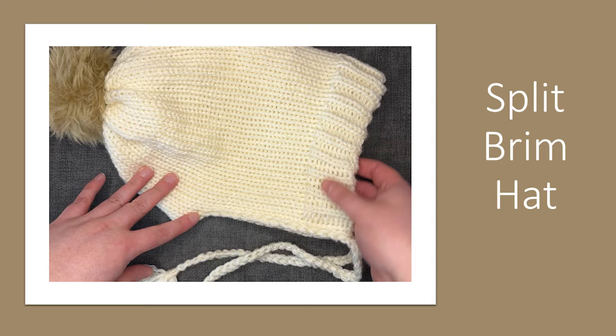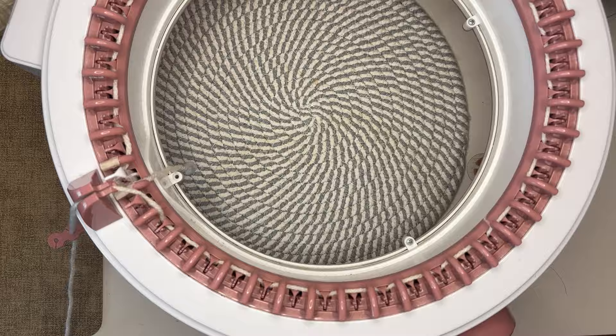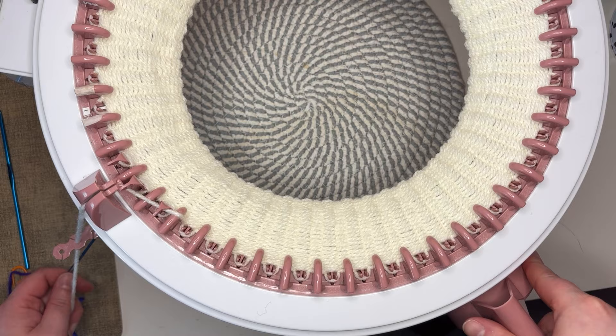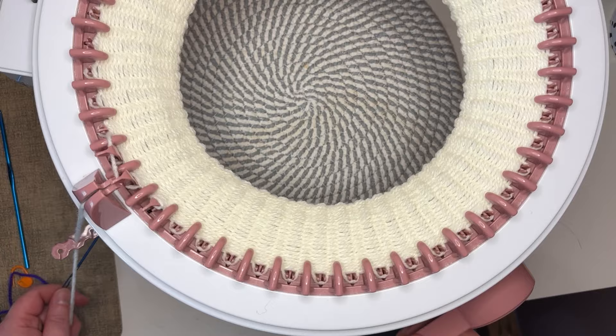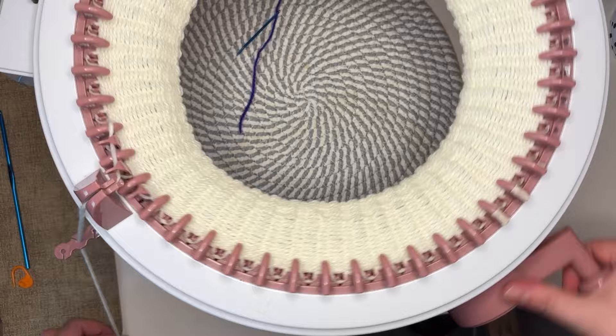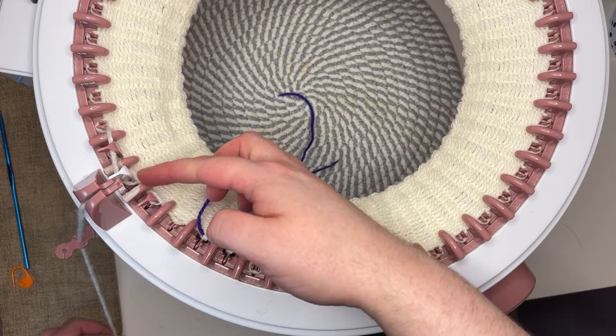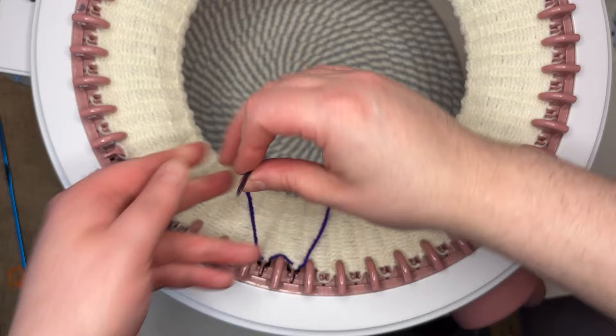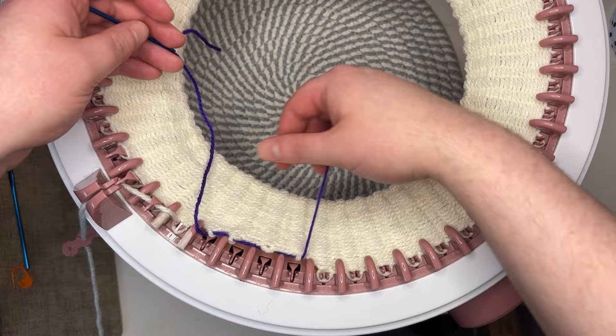Time for the hat. Cast on all needles with the working yarn and knit 30 rows. On the last row we will put the stitches from needles 45 and 46 on hold. Go back the way we came and at needle one we place needles 48 and 47 on hold too. We have successfully swapped from tubular knitting to flat panel knitting.